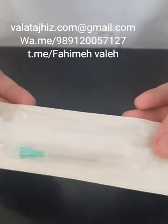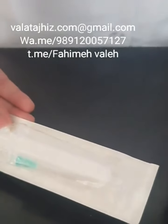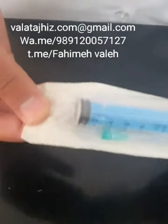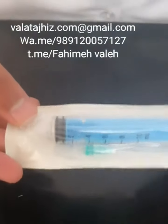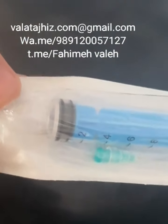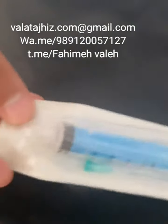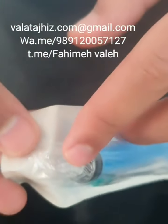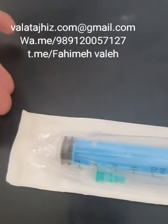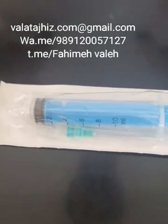This is a 10cc Luer slip syringe, and it has different sizes like 2cc, 3cc, 5cc, up to 50cc syringes. And this one is a Luer lock syringe. It's a 10cc size and it's one time use. As you can see, the needle locks here. You can buy this in different sizes also.